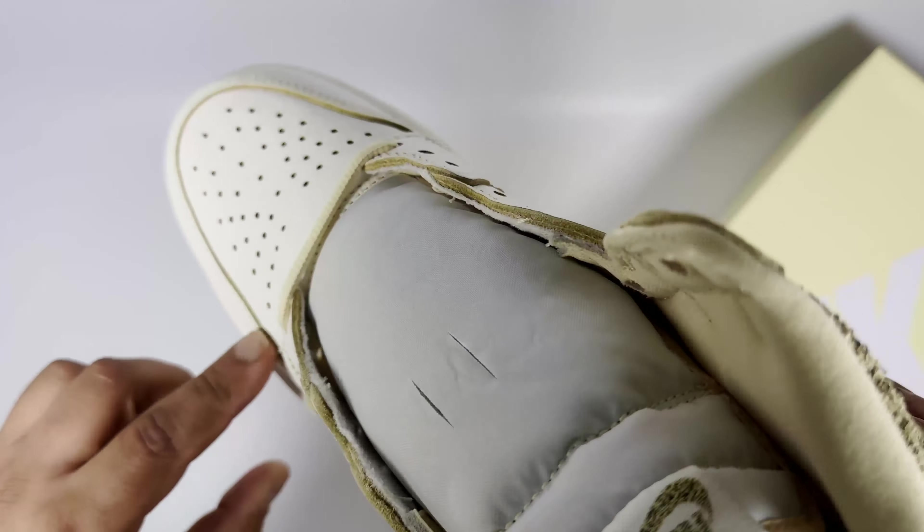I actually do like the colorway for this. It's a simple colorway but it gives it a more sophisticated look in my opinion. The pale vanilla, almost cream-colored leather, the laces, and the inlining for the sock liner — the color of those just makes it more sophisticated. I like the look of the shoe in general. I could do without the material on the swoosh and ankle collar, but overall it's still a cool shoe.